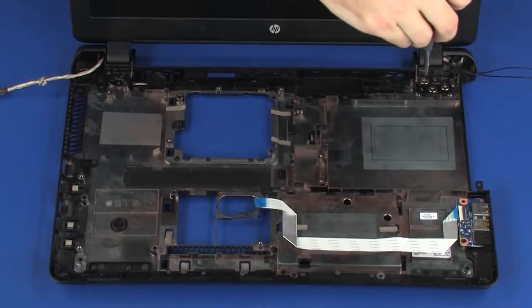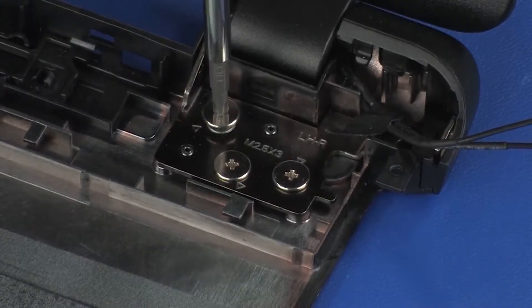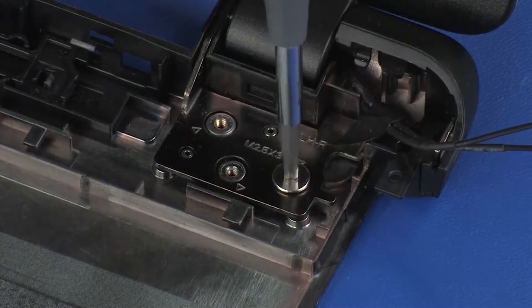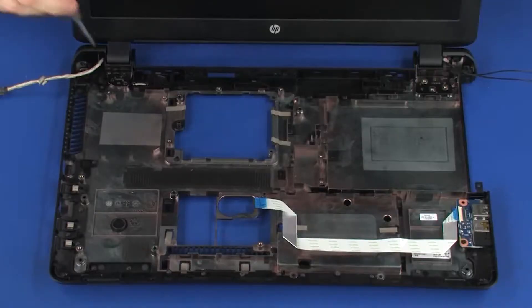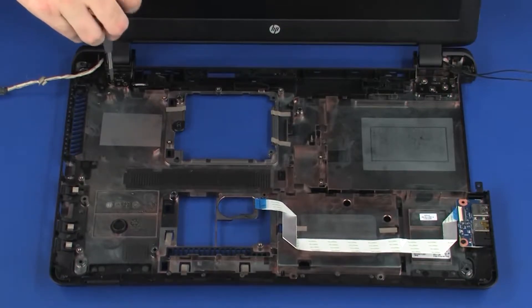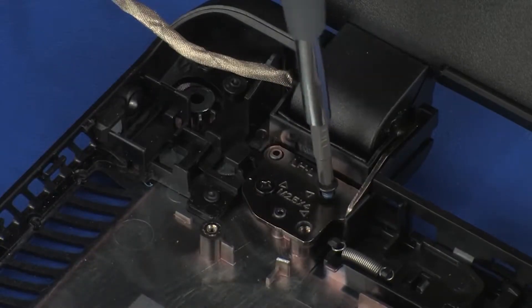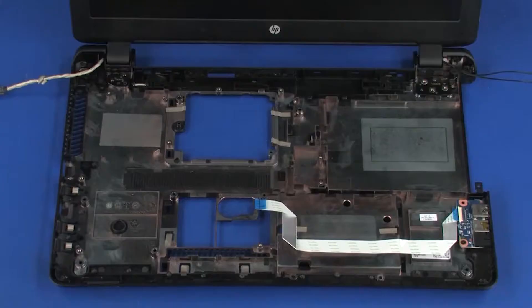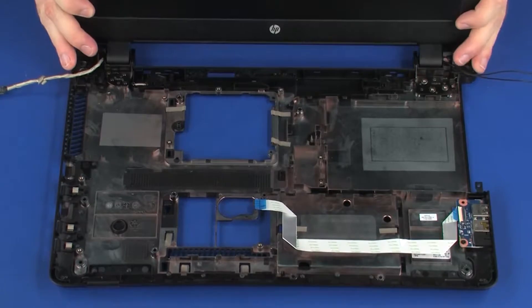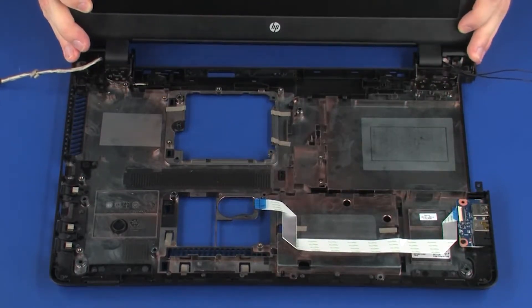Remove the three 3 mm P1 Phillips broad head screws that secure the display panel assembly to the base enclosure. Remove the three 4 mm P1 Phillips head screws that secure the display panel assembly to the base enclosure. Carefully lift the display panel assembly off of its alignment pins on the base enclosure and remove.